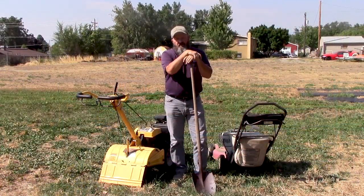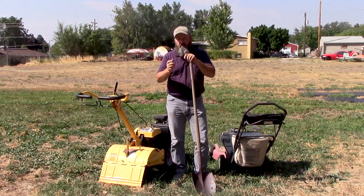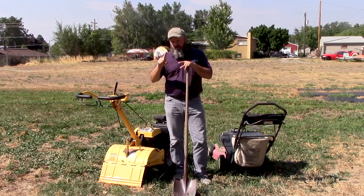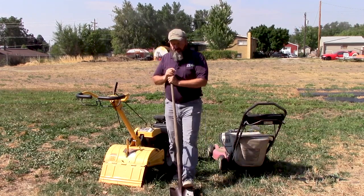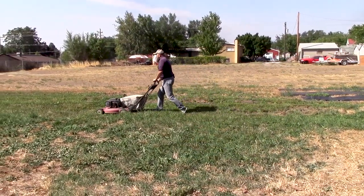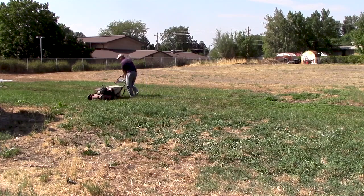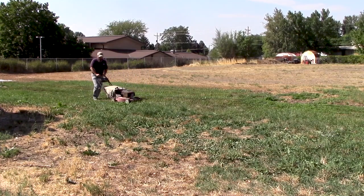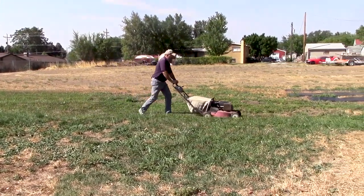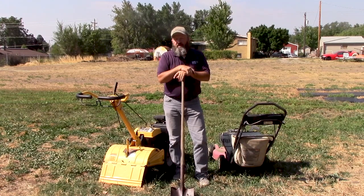If you do get yellow star thistle at home, there are a couple of simple things you can do to keep it under control. A shallow tillage with a tiller or a shovel — you can dig it up, with the best luck if you dig it up after it's bolted but before it produces seed, just a couple of inches below the crown of the plant. Mowing will work if you mow it before it goes to seed and after it's bolted to keep it from going to flower. You just have to do it on a regular basis because it will try to send up the stock again from that crown and try to go to seed. So tillage, digging up, or mowing are all pretty good.